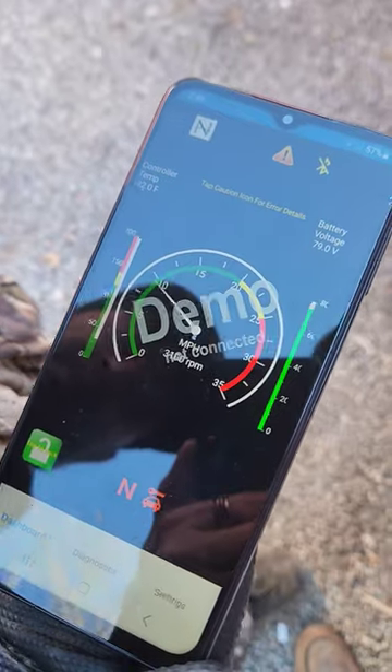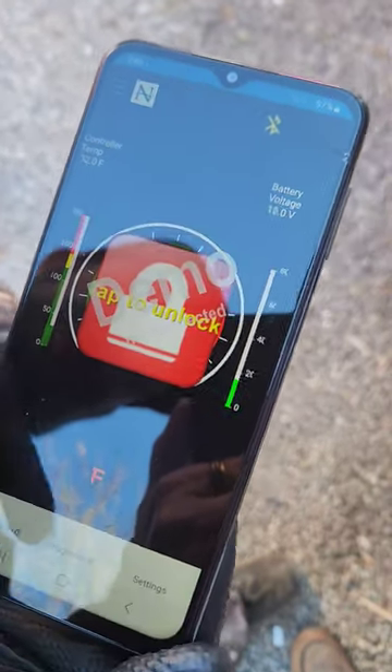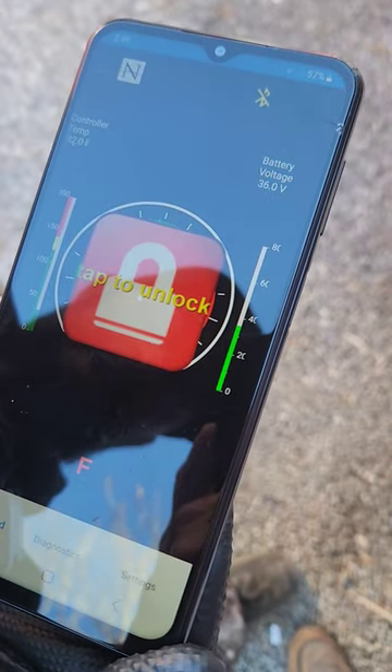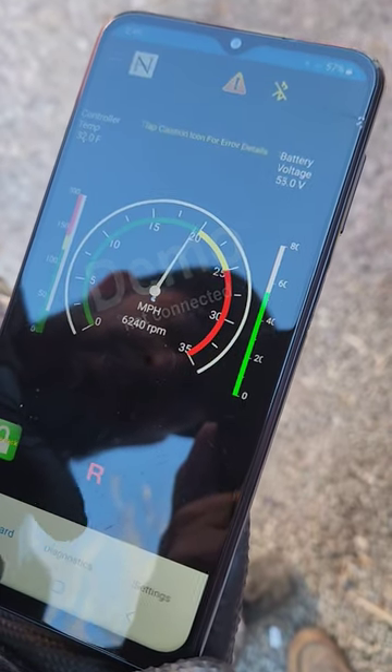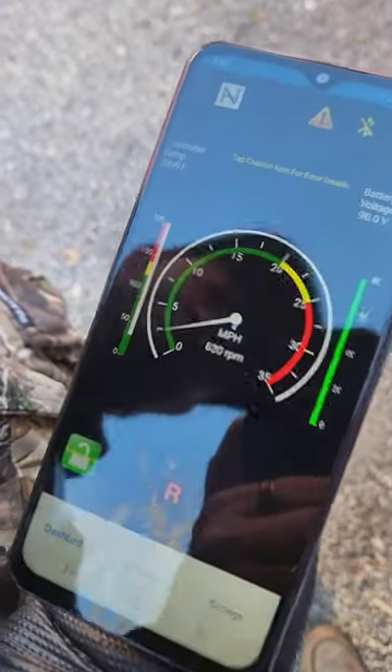Which is speed limit, battery voltage, temperature of the controller. Then you look down here and you got all your settings, the diagnostics. That's a very important cool one too. Diagnostic setting built in. Can't beat that app guys.